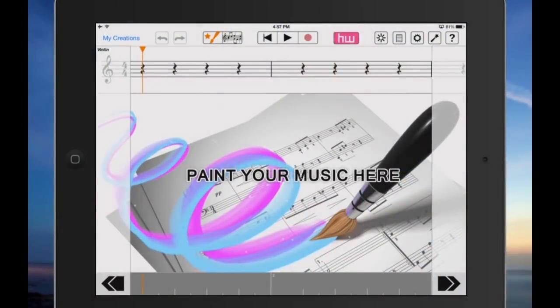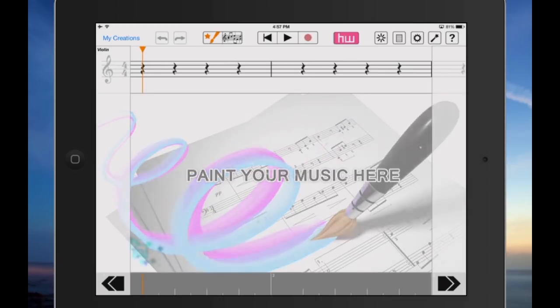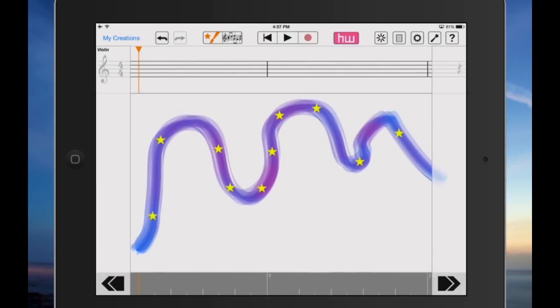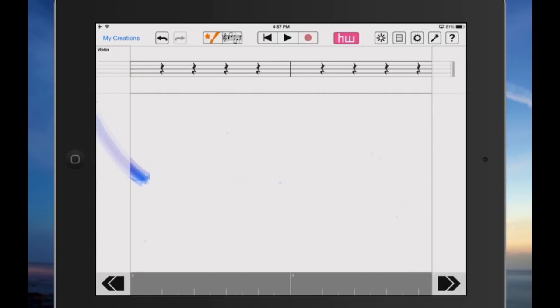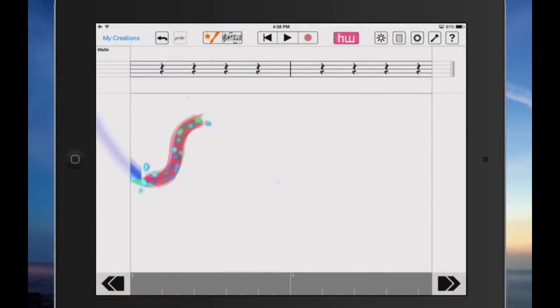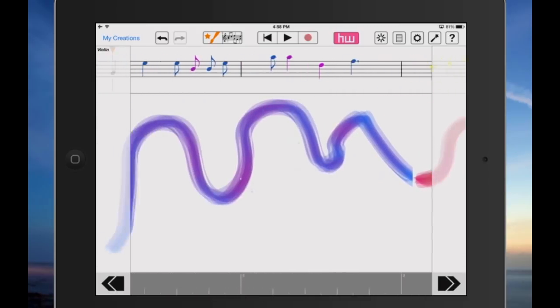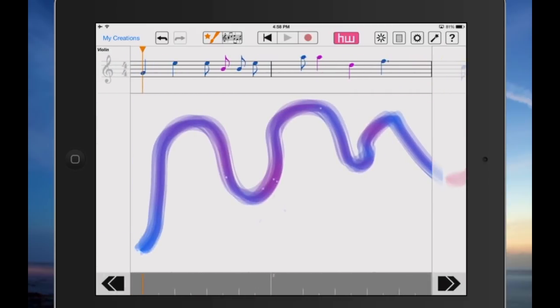First thing we'll look at is the painting mode. What you can do is take your finger and start all the way to the left underneath the musical staff — whether or not you know something about music doesn't matter. Just take your finger and go high, go low, try some different things, but go left to right. There are four measures, so it's going to automatically scroll when you reach the margin on the side. I'll continue and then we can hit play and listen to it.